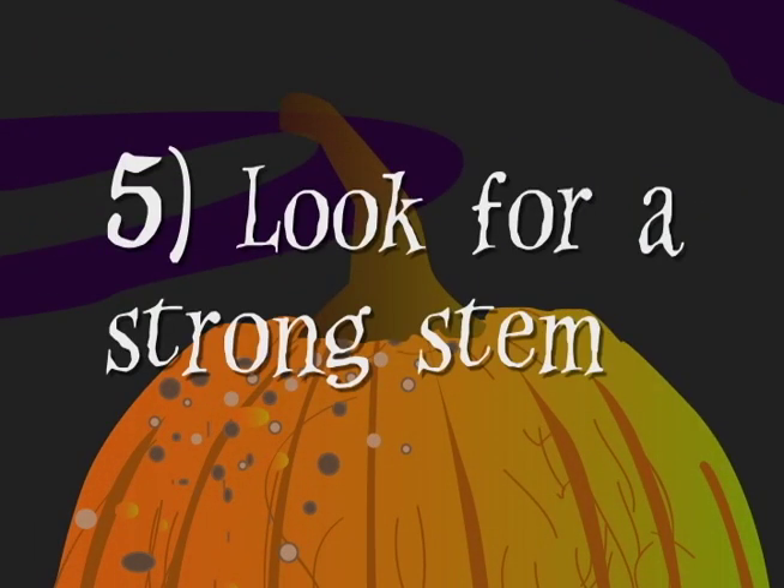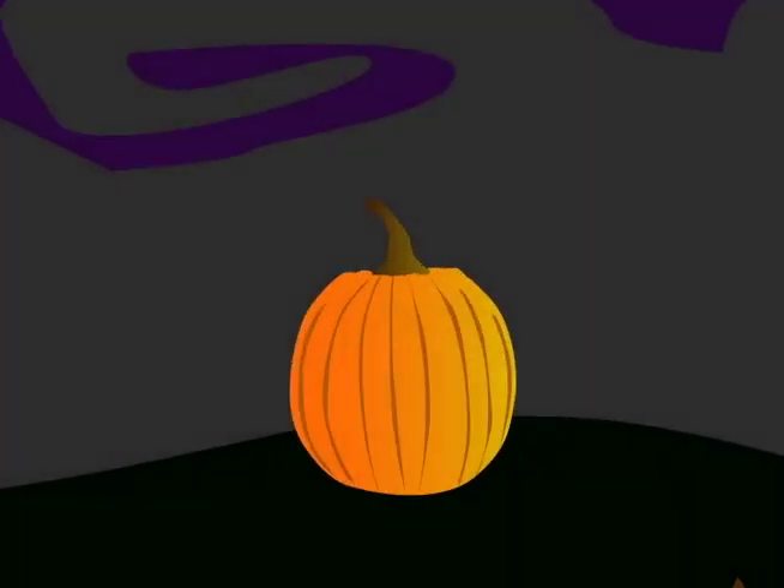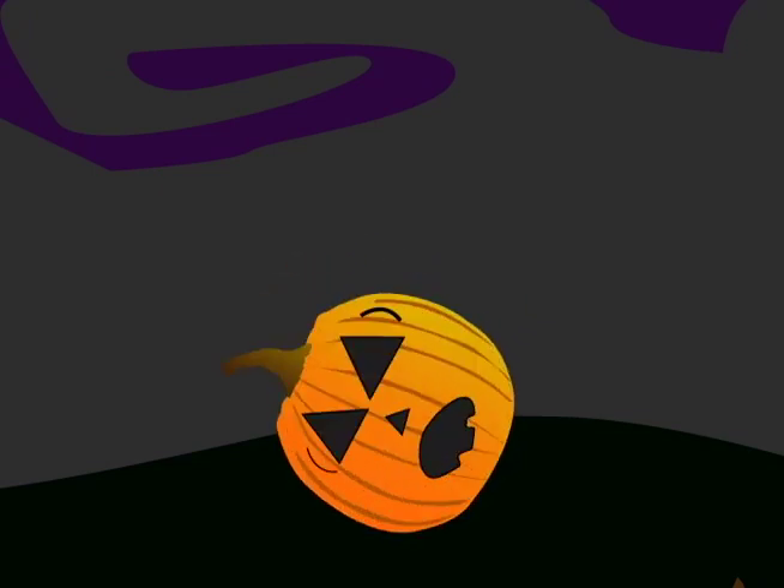Next, look at the stem of the pumpkin — it has to be sturdy and well attached to the pumpkin. Lastly, set the pumpkin on a solid surface. Make sure it lies flat so when you transform it from a pumpkin to a jack-o-lantern, it won't be all lopsided.